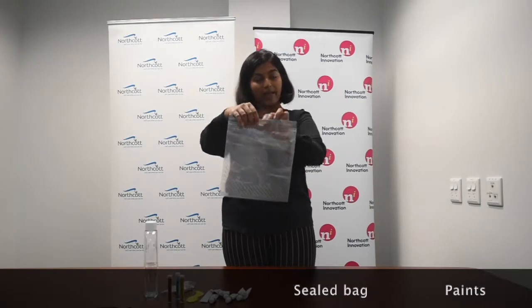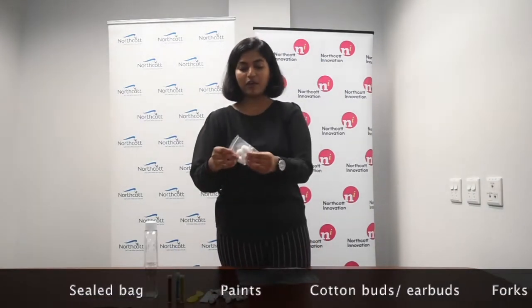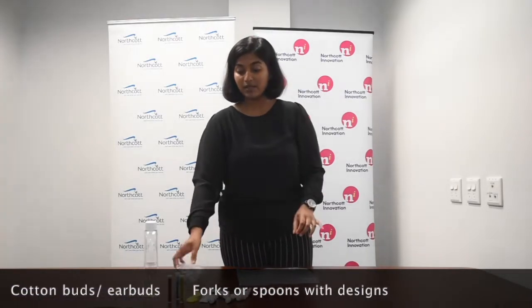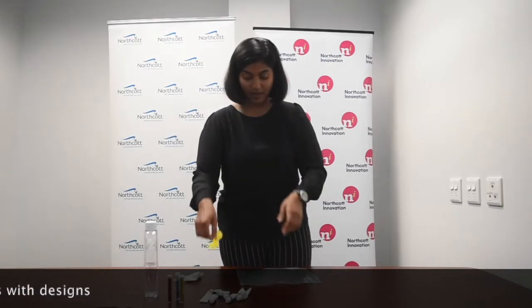Hello everyone! Today's activity is going to be a sealed bag painting. Some of our customers don't like their hands to get messy, some don't mind, so you can improvise the way you want. For sealed bag painting, you basically need a sealed bag, some paints, and you can figure out if you need some cotton buds or q-tips, and maybe some forks or spoons that have designs on them.